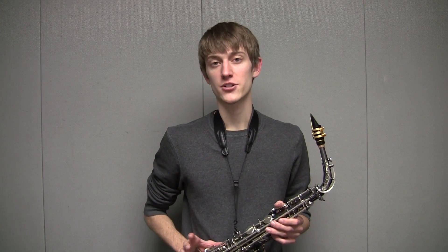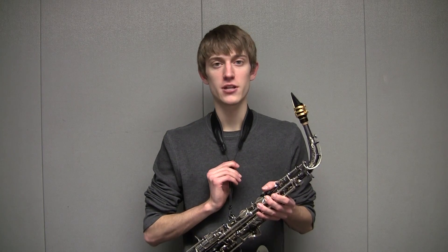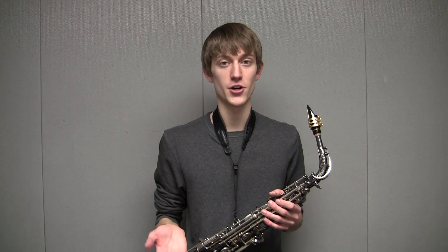Some people have been asking me about what neck strap I use. I actually use a really cheap Neotech neck strap that works really well for my neck because I'm a really tall person. I found that this neck strap allows me to raise my saxophone higher than most other neck straps, so I'd say this would be a good option if you're a tall person.